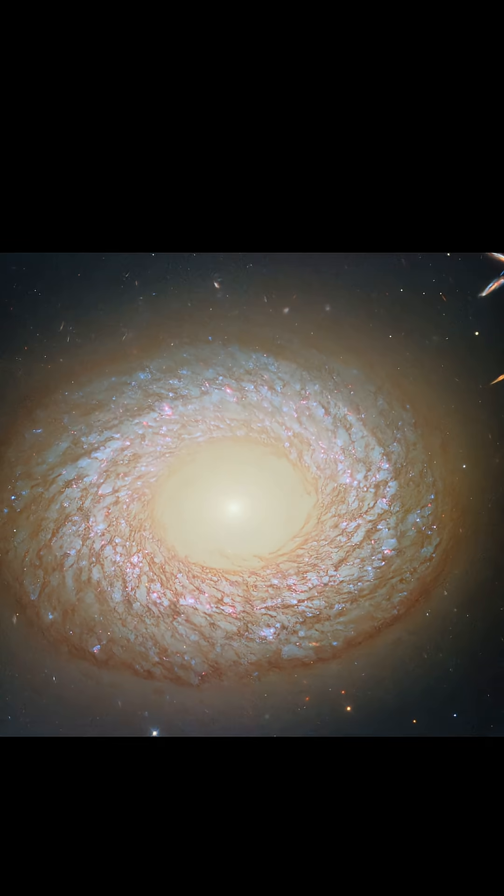That background info brings us back to NGC 2775. Is it an elliptical galaxy with a smooth, gasless center and a dusty ring of stars around it? Is it a spiral galaxy with tightly wound outer arms and a smooth, gasless central bulge? Or is it a lenticular galaxy that's a bit of both?